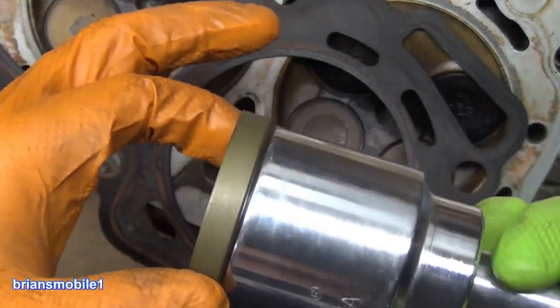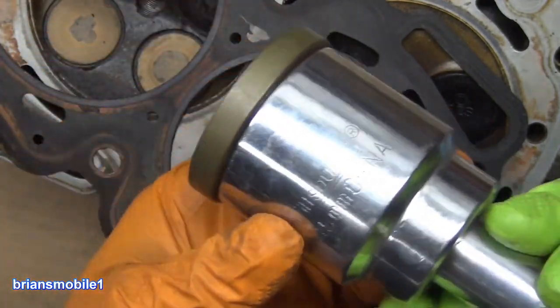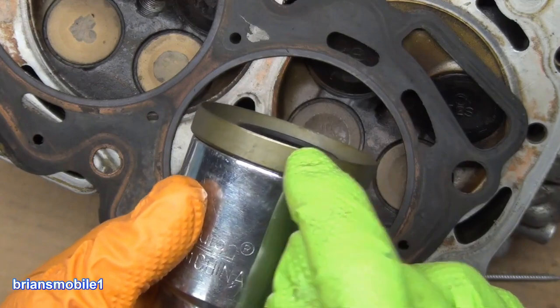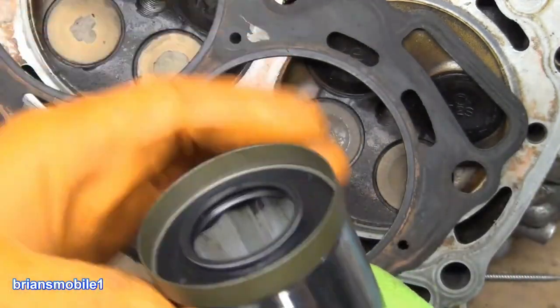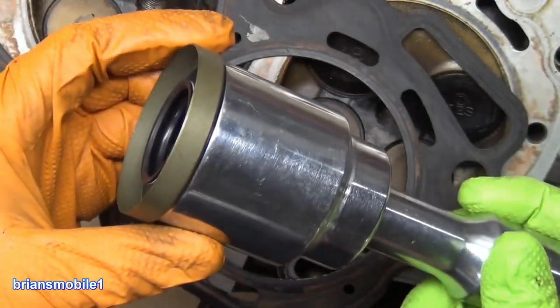You can either put Permatex Right Stuff on it, or you can put grease on it, or whatever. Gasket maker is a good call as long as you keep it away from the inside — and even then it would be fine. Just take a little grease, put that there, put a little gasket maker on the outside, and just tap it in.